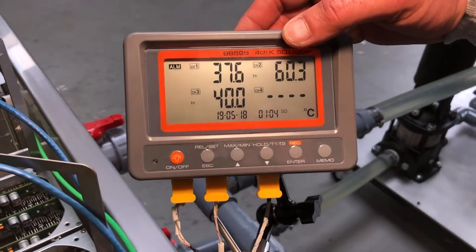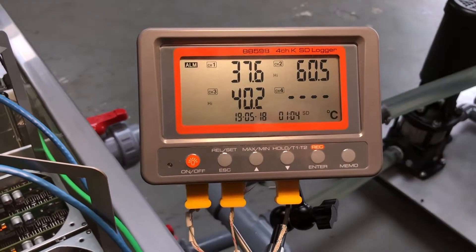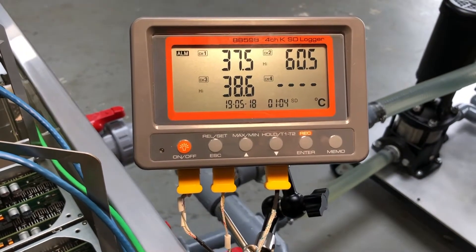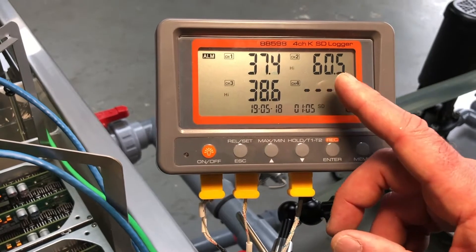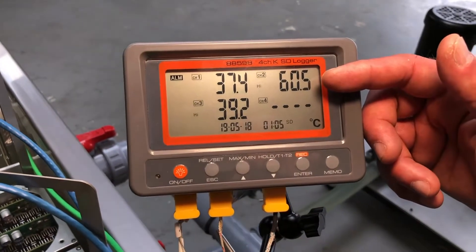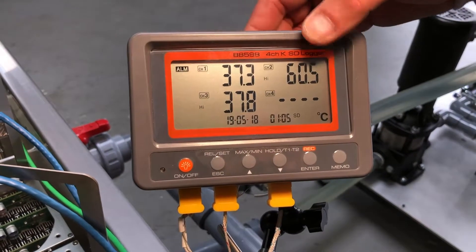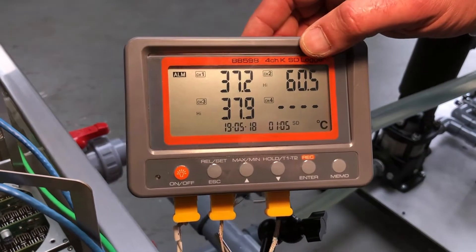Normally we'd operate our tank up at about 65°C exit temperature, but today, because of the rain that we saw earlier, it's chilled down. That's one of the big advantages — we can ride that temperature gradient outside, up and down. As we see the outdoor temperature change, we see this number change. As it gets cooler outside, this temperature drops, which then drops the overall bulk temperature of the heated coolant.